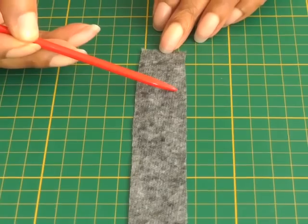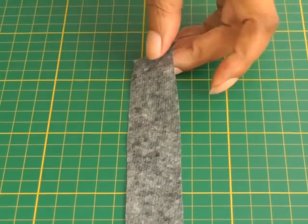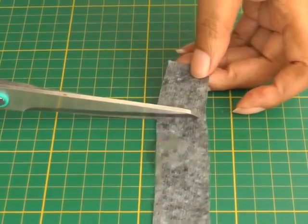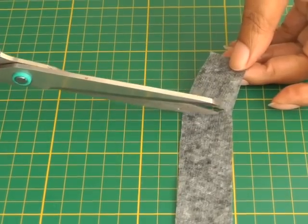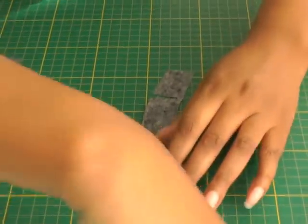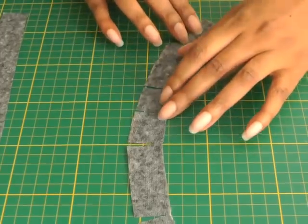Once you've done that, you then need to clip into the actual interfacing roughly about three centimetres or an inch and a quarter. You're not going to cut all the way to the top — you just want it to be about three millimetres away — and you do it all the way down. It should look something like this, and the reason you're doing that is so that it allows you to shape it into the armhole.